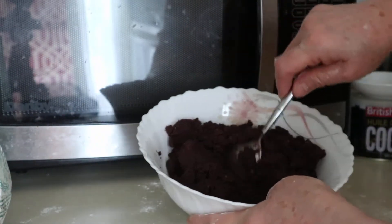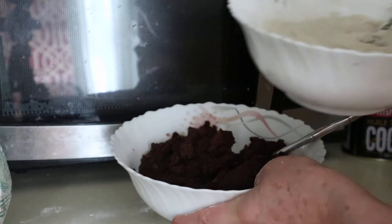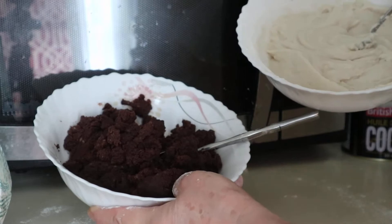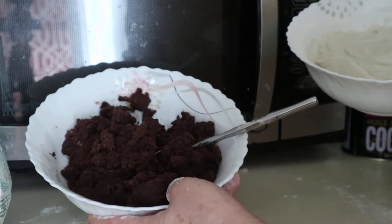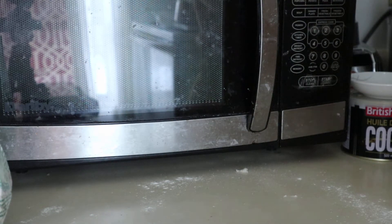This is the chocolate mix — the same procedure that I did with the white mix. All you have to do is prepare a chocolate mix and a white mix, so that when you combine them together you will see the layered effect and the result.